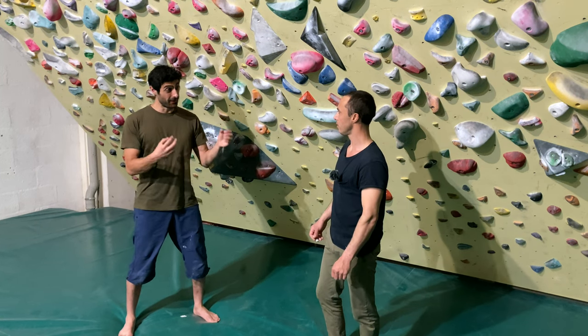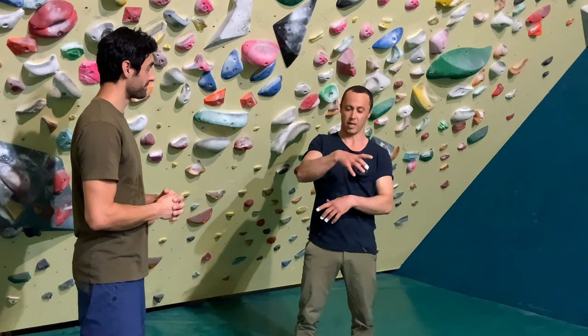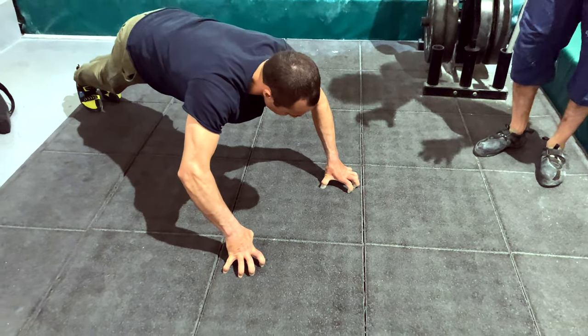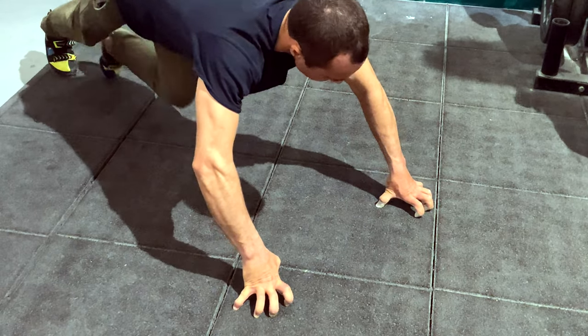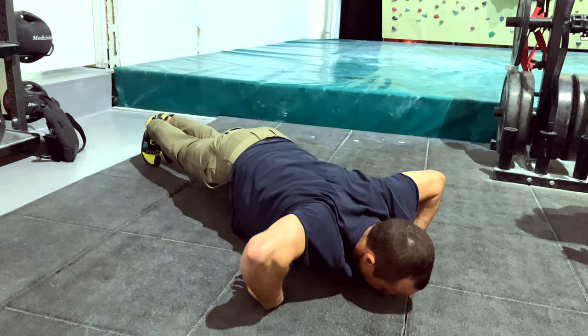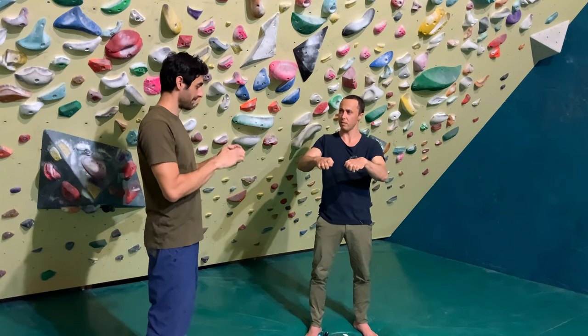So Kung Fu helps you with conditioning, finger strength? We train the animal forms — palms like a tiger palm, which is curling your fingers like this. That's probably the most famous one in Kung Fu. And then you're going to do push-ups like that. You have monkey fists, which is the opposite, with the knuckles. You have leopard fist, like that.